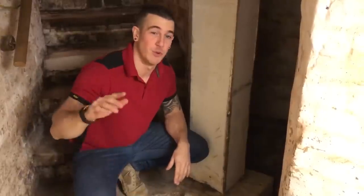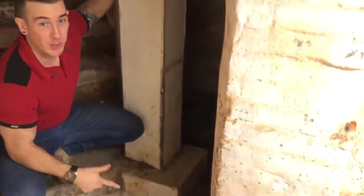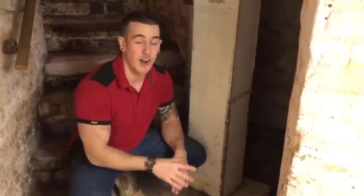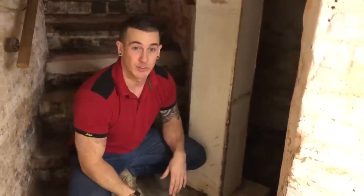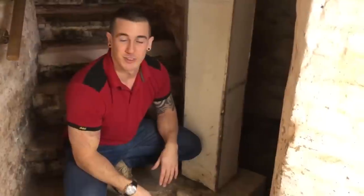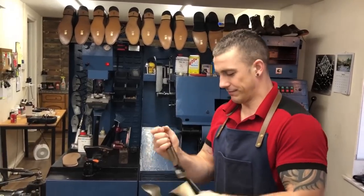For you history buffs — this is really cool. See this cavity? This is called a priest hole. Back in Guy Fawkes' times, Catholic priests would hide in these when they were under persecution. Really interesting, if a bit horrifying to imagine those times. There's actually a really weird noise coming out of the priest hole right now...